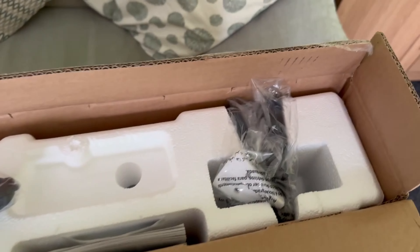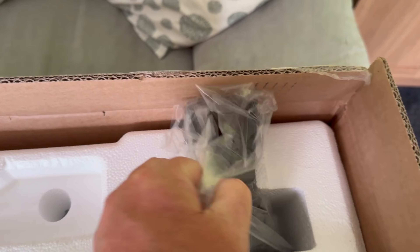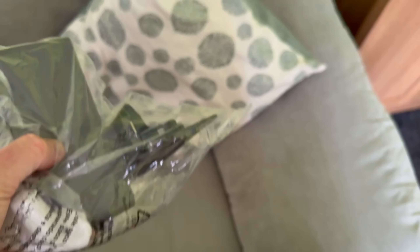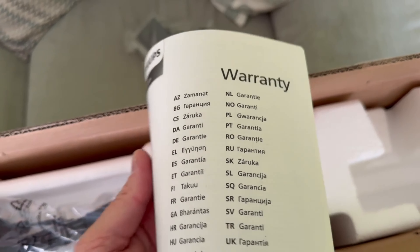It's also got Freeview Play if you're in England of course. So let's have a look and see what you get. We've got what looks like it's part of the stand — quite heavy that bit. A TV manual and your warranty, in as many languages as you want.